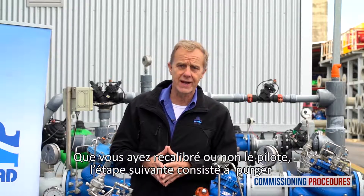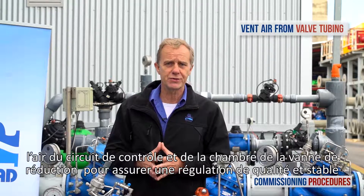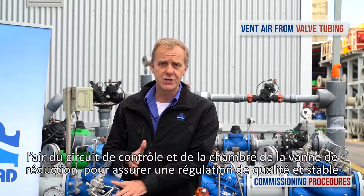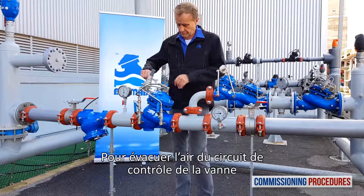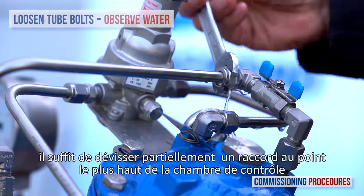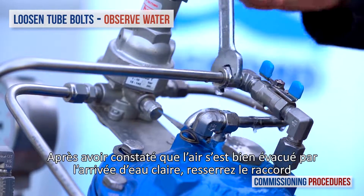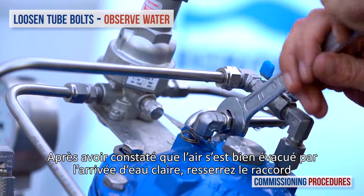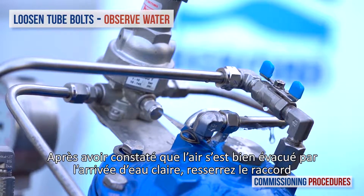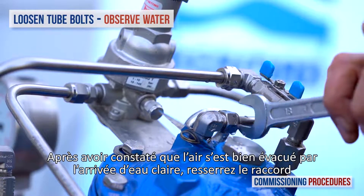Whether or not you've performed recalibration, the next step is to remove any residual air from the pressure-reducing valve's control loop and the chamber. This ensures a more stable and positive pressure control. To vent air from the valve's control loop, loosen the tube eye bolt attached to the valve cover at the highest point of the valve's control chamber. You may notice air exiting the eyebolt. As soon as you get a flow of water without air, re-tighten the tube-fitting eyebolt.